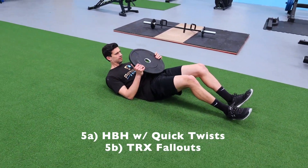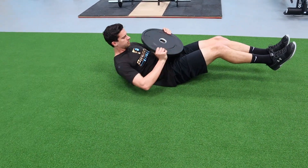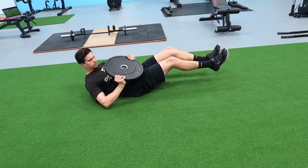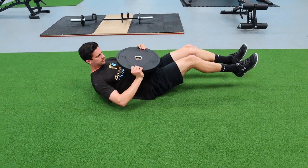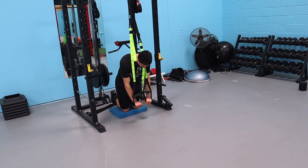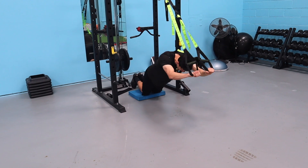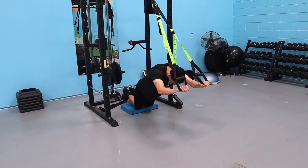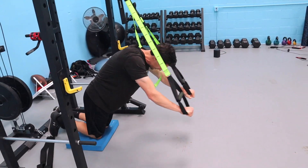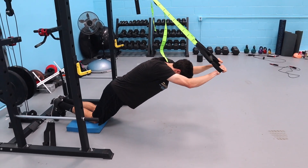Final series is abs. We're doing a hollow body hold with a Russian twist — shoulder blades up, feet up, holding a 10-pound plate. We're going 50 total twists, rotating side to side. If you don't really feel it, sit up a little more on your butt. Then we finish with TRX fallouts — hands in the TRX, extend out, control with the core. Similar to rollouts or body saws. If you don't have TRX, use a stability ball or do rollouts. Make sure you're really using your core. Hopefully you guys enjoyed it — please give it a thumbs up, it really helps us out!